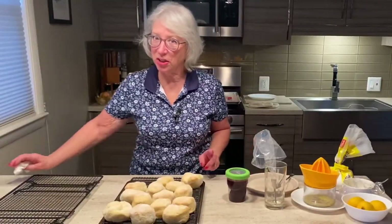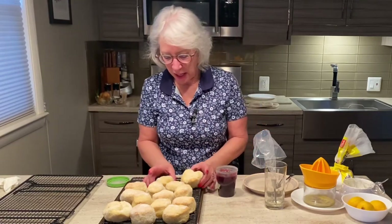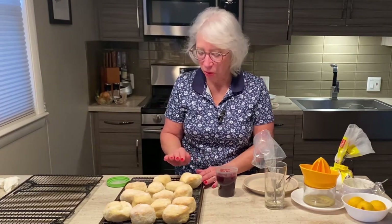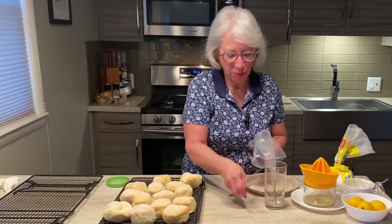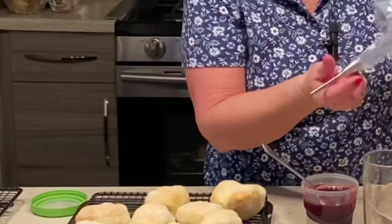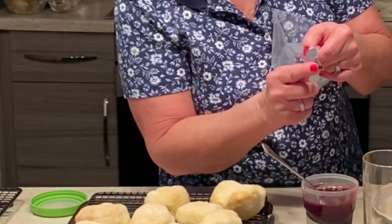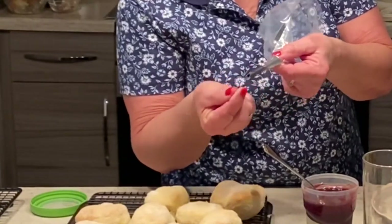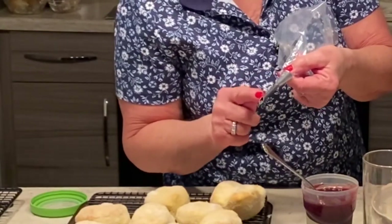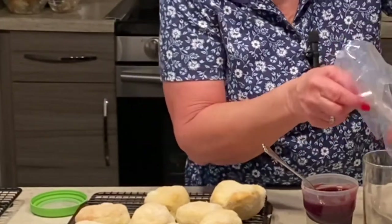Of course, these wouldn't be punczki if they didn't have a filling. Today I'm doing two types. I took my warm punczki, brushed them with a little melted butter, and rolled them in sugar. Now I'm going to fill those with my homemade blackberry jam using this really nice angled tip — it's called a Bismarck tip. You can find those online.